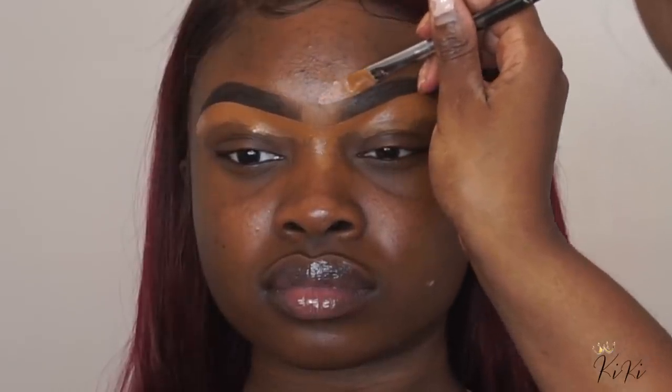All I'm doing is connecting the two brows with concealer, just to make sure they're on the same plane. It seems like one of her brows is naturally higher than the other, which is really normal — that happens to a lot of people, sometimes if you get your brows waxed a lot. So I'm just making sure I have them evened out on the bottom.